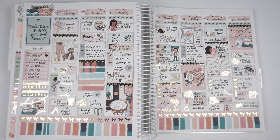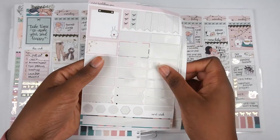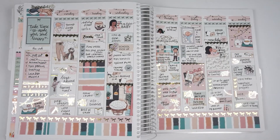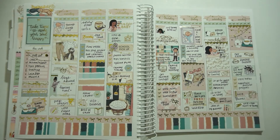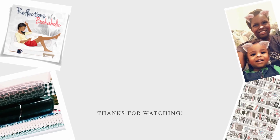Pretty boring but simple week. If you like this plan with me, give it a thumbs up. I do show the leftover stickers, which there weren't many, and I turn off the studio lights so you can see it in normal lighting. I'll see you next week — thanks for watching, bye!